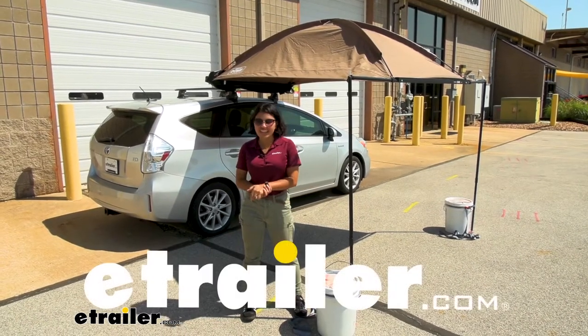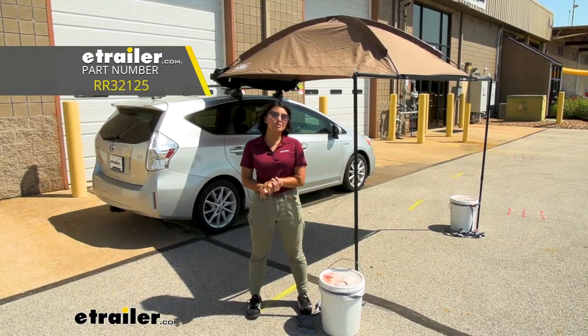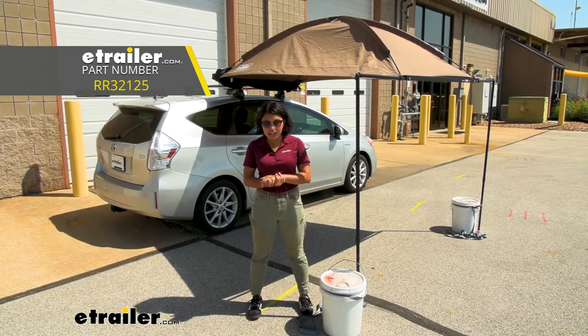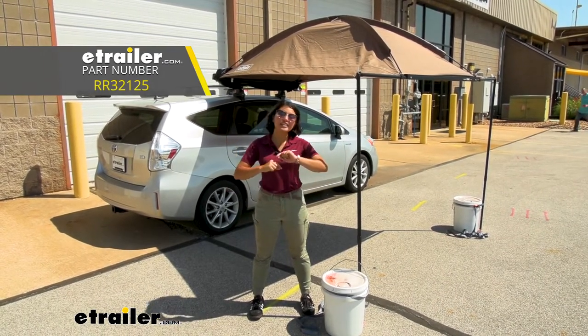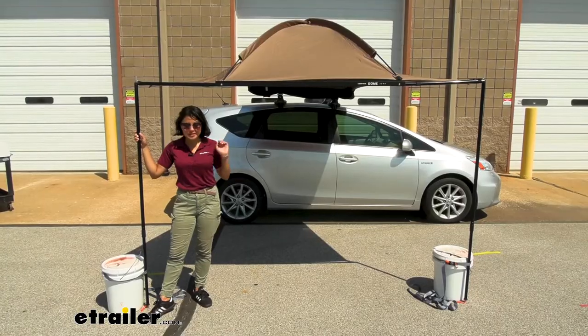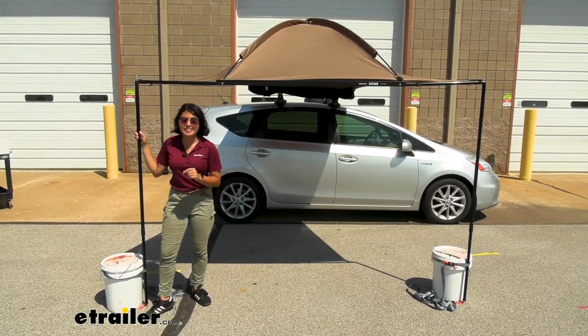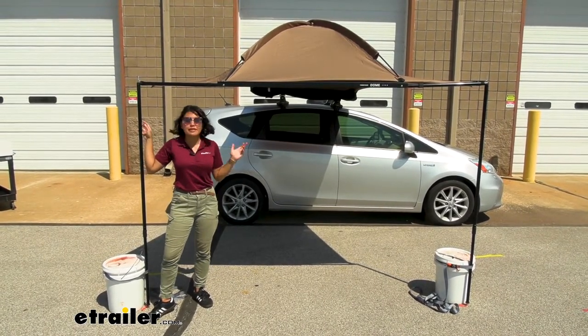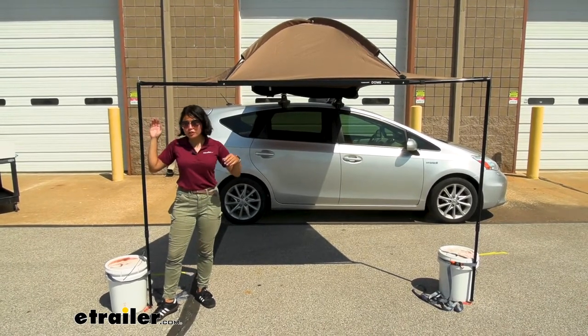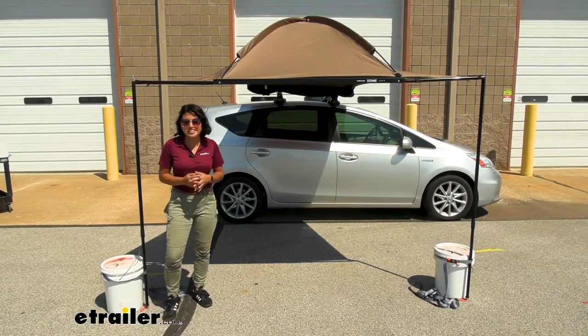Hey everyone, it's Evangeline here at E-Trailer, and today we're taking a look at the Rhino Rack Dome 1300 awning right here on a 2014 Toyota Prius V. I always joke about how the V in Prius V is for versatility — you can use this as a family car with great MPGs, but you can also use it for car camping and fake overlanding.